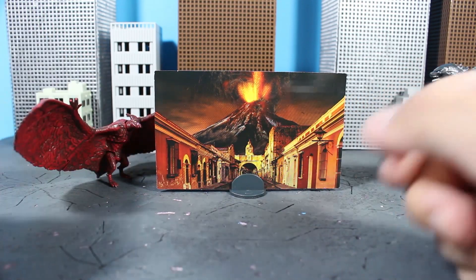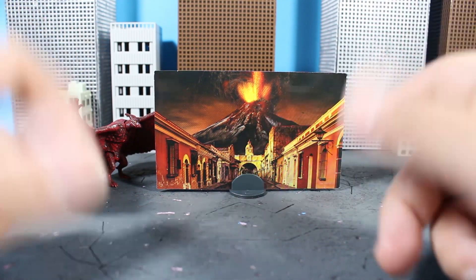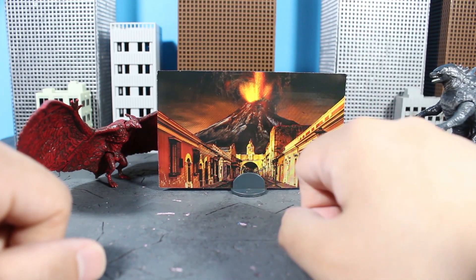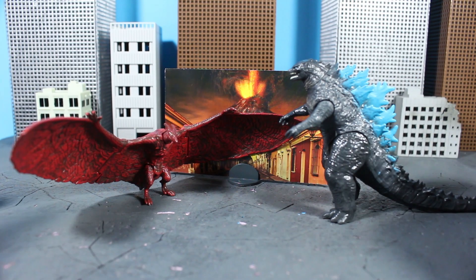In terms of accessories, all you get is this little cardboard cutout of some nice European-looking countryside and a cool-looking volcano exploding in the background. That's all you get — it comes with this little stand so you can pose them together with it in the background.